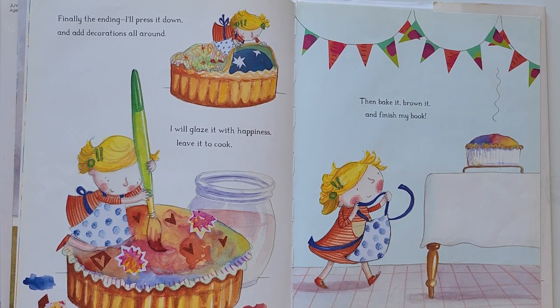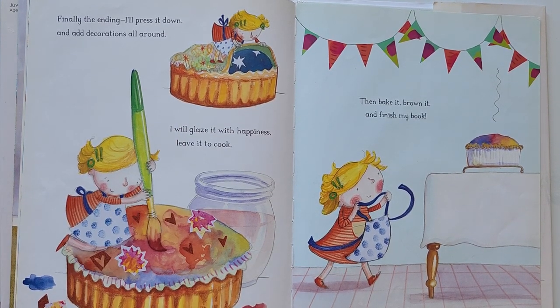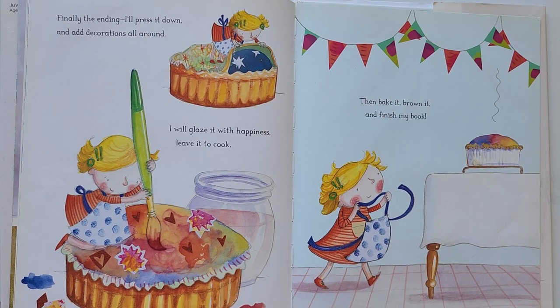Finally, the ending. I will press it down and add decorations all around. I will glaze it with happiness, leave it to cook. Then, bake it, brown it, and finish my book.